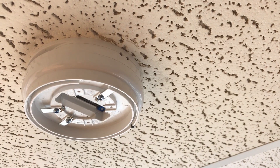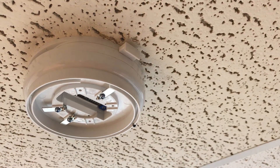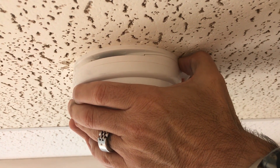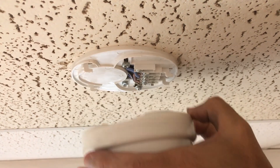To remove the base device, press the removal tool provided into the two holes in the base assembly. Press with your thumbs on the base plate and push the body of the sounder in the opposite direction. It should now be possible to gently remove the device.